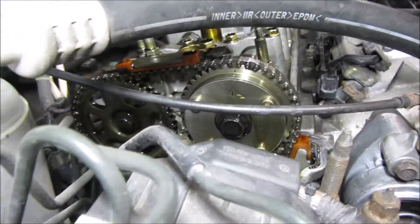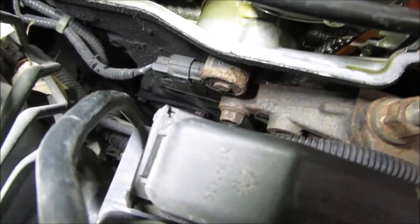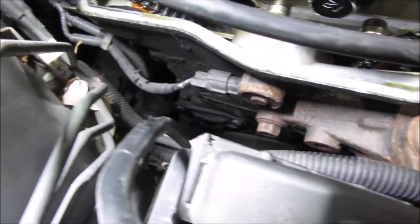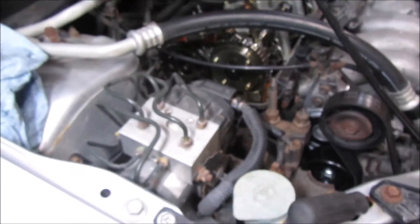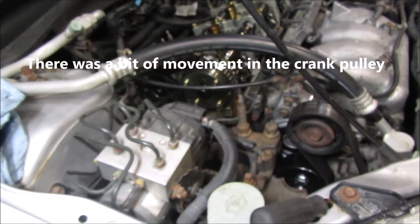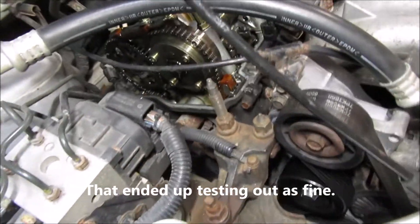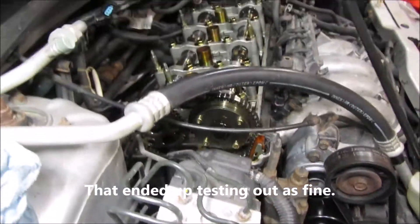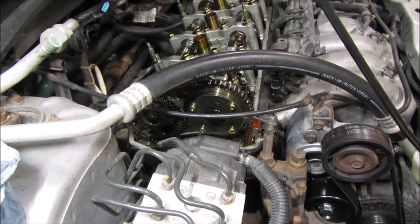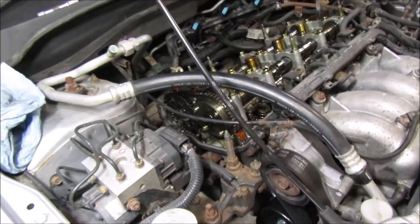I've got a bit of a dilemma with my theory. I've got the valve cover off and set to top dead center — up top it looks good. I've got 9 links between each timing dot on the cam sprockets, so that looks good. Down on the crank the timing mark is perfect, and I don't see excessive slack on the chain. I'm wondering if I'm barking up the wrong tree. It might actually be the solenoid right there, so I'm going to take that off and do some testing on it. The chain doesn't appear to be off — I was expecting to see it jumped a couple of teeth.